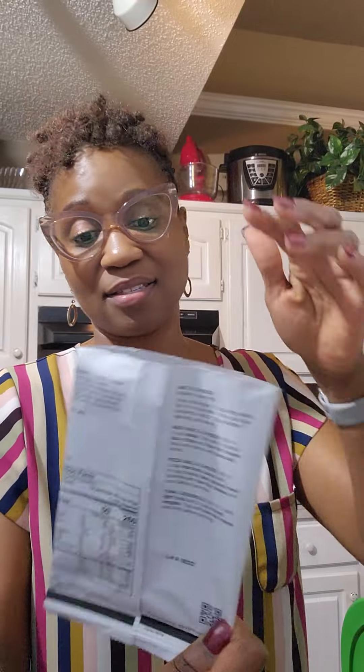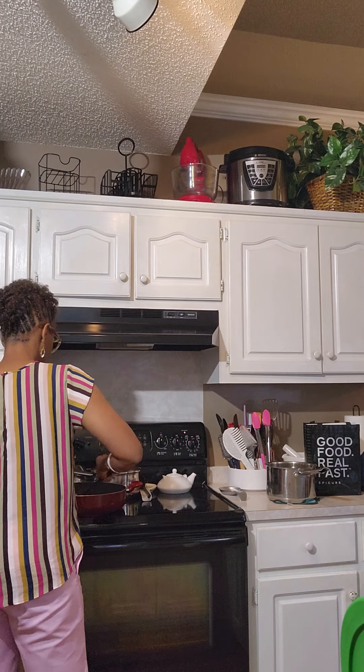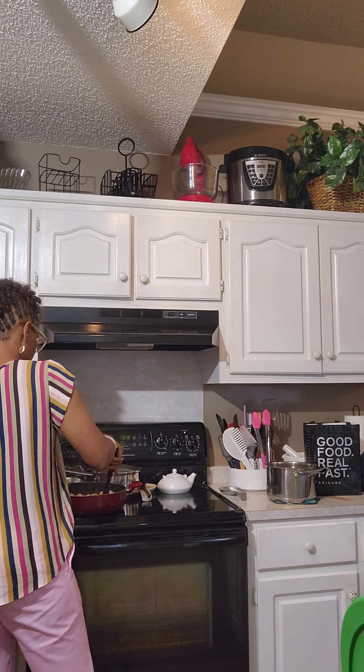The macaroni and cheese is one of Epicure's most popular meal solutions when people are ordering. The mac and cheese is very versatile — on the back of the package it gives you recipes. You can do Mexi mac and cheese, put a little sauce in it for a Mexican flair. Or mac and cheese with marinara sauce, lean ground meat, and low-fat cheese sprinkled on top. Or tuna casserole — two cans of tuna — a simple, easy recipe. You can read all the ingredients on the back.